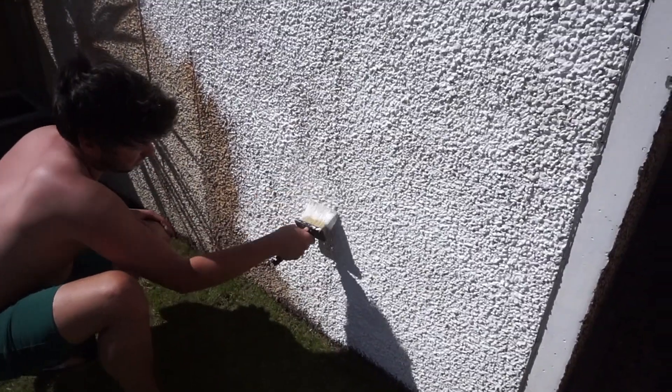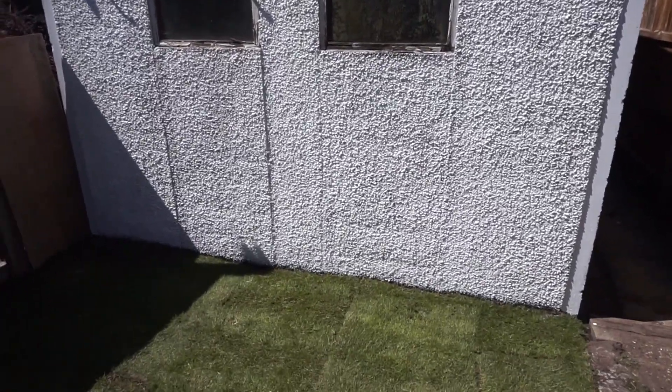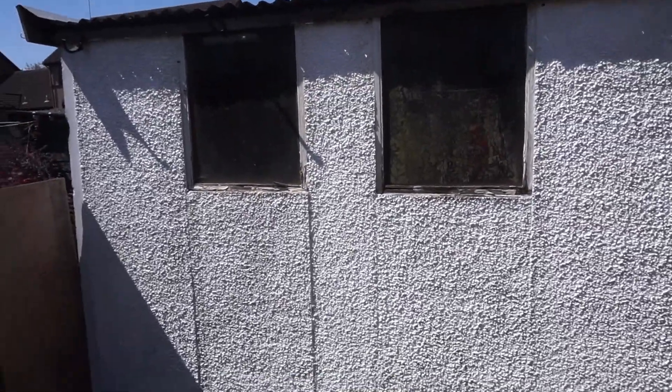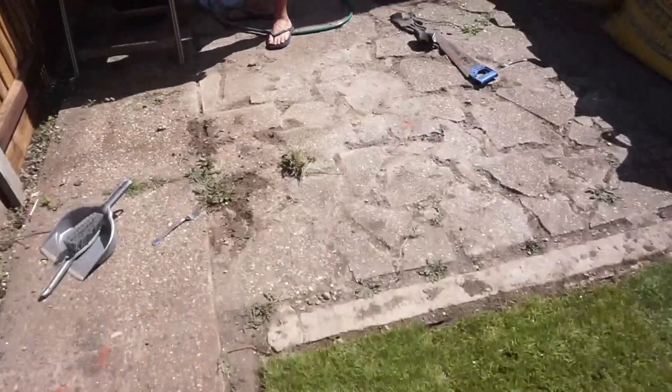Reuben's next job was to paint the garage. We used the same white masonry paint which we used on the side of the house — we already had that sitting in the garage, and we thought it would just completely freshen up the garage until we can eventually take it down. The windows need a good clean, but I never got around to doing that whilst doing this little mini makeover.